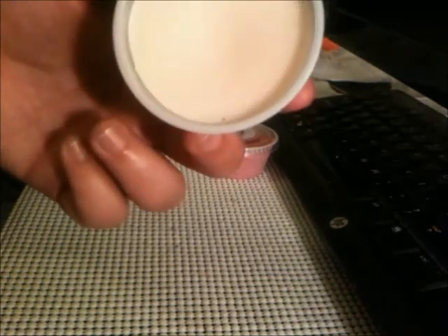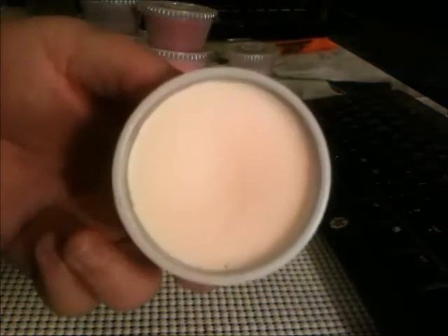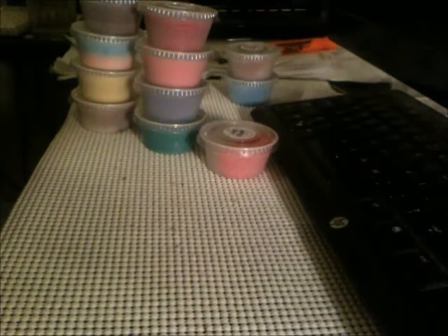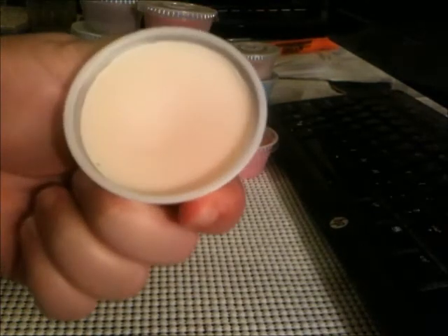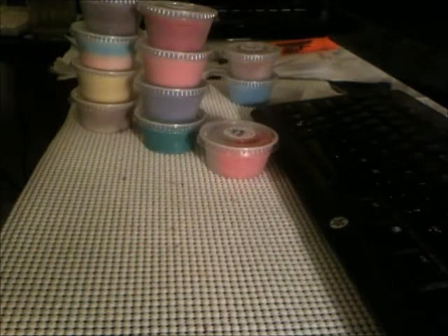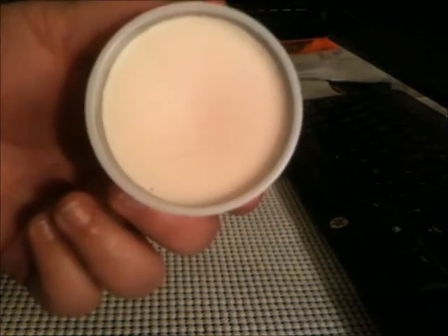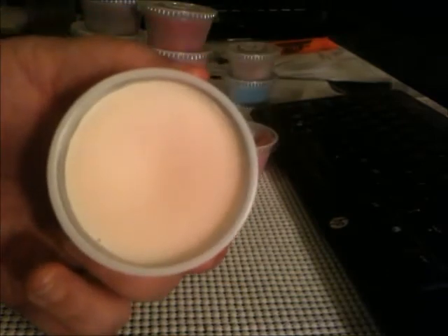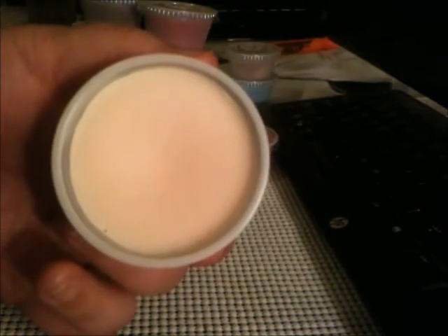The next one is Strawberry Parfait. It's a sweet strawberry scent — no glitter on that one. Yeah, it's definitely a sweet strawberry scent. It's not like a fruity, off-the-vine strawberry — it's somewhere between off the vine and sugary. It's not super sweet. It's good.